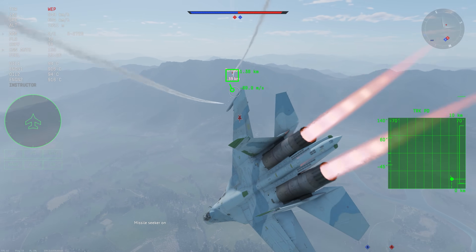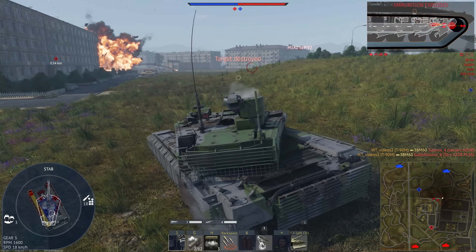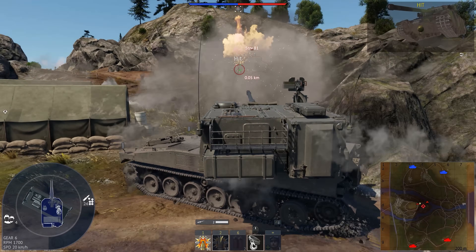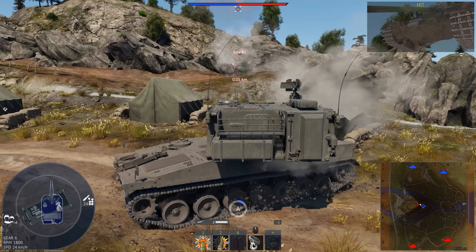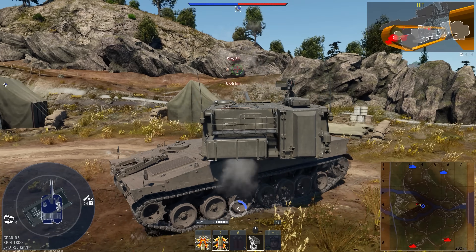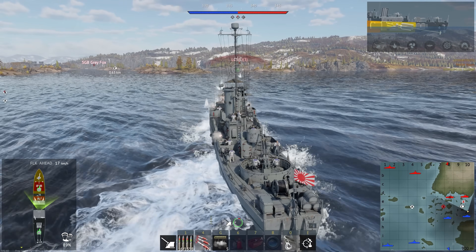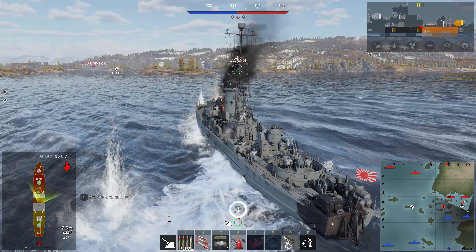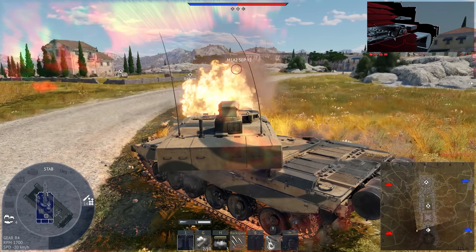If you haven't heard of War Thunder, you are in luck because it perfectly captures the scale and sensation of fierce battles using military equipment. The list of available tanks, planes, helicopters, and ships includes all iconic machines and lesser known prototypes from the mid-20th century to the present. The graphics, the physics, and the sound in War Thunder are constantly improving, so the game looks stunning and allows players to immerse themselves in the atmosphere of a real war with the dynamics of a Hollywood blockbuster.